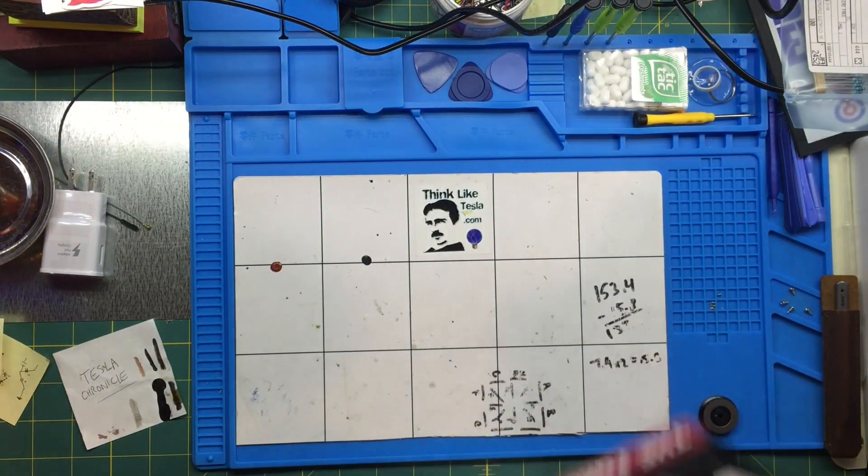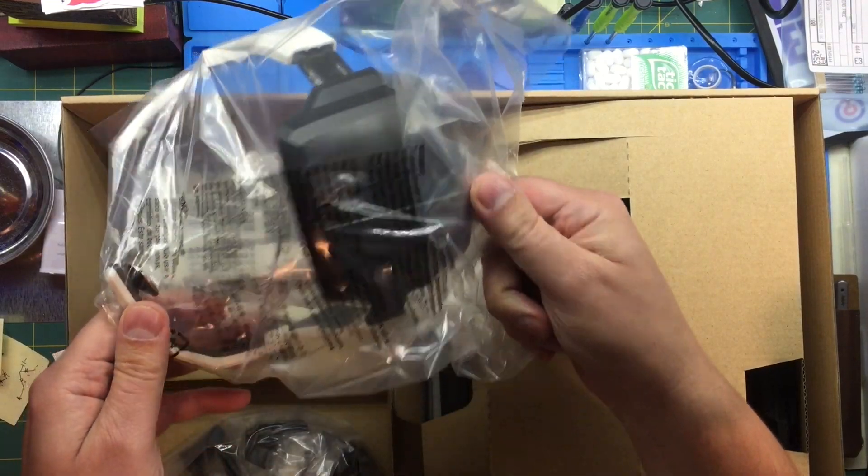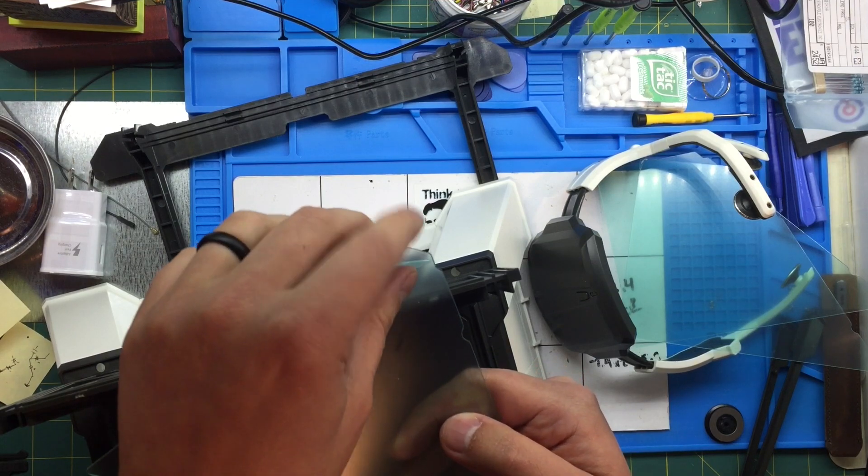Let's see what we got here. Here is the headset itself. Oh yes!